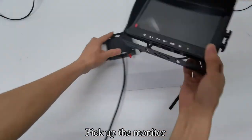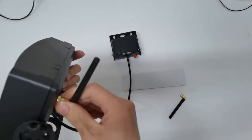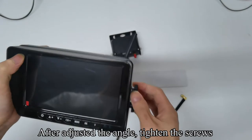Pick up the monitor. Install the antenna on the monitor. Loosen the screws, adjust the angle, then tighten the screws.